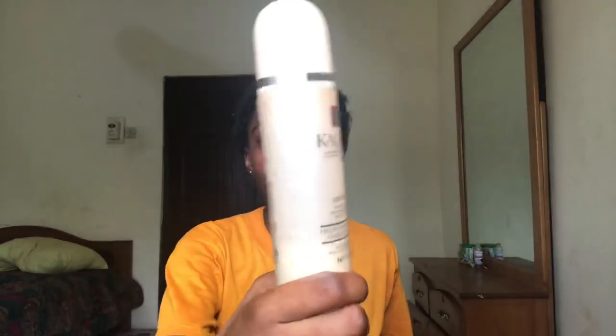Bear in mind, one bottle is water and one is curl keeper. You can get the curl keeper on Hair Castle GH on Instagram for just 20 cedis. We're going to be spraying this in the hair as well.